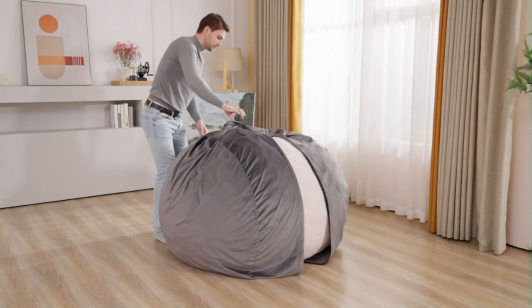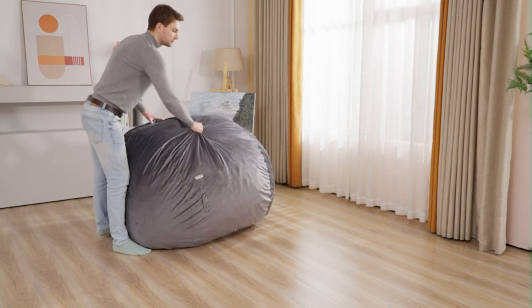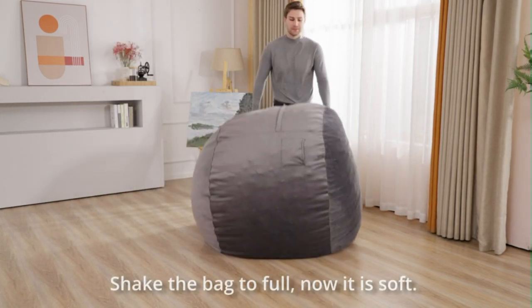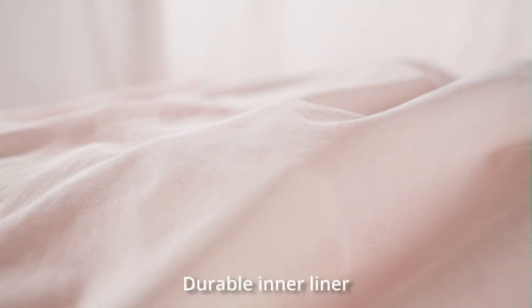At 36 inches wide and 24 inches in height, it's an approximate size for your whole family. It is a perfect addition to any basement, family room, dorm, or bedroom, whether as a comfy study spot, a gaming chair, or a spare bed for visitors.